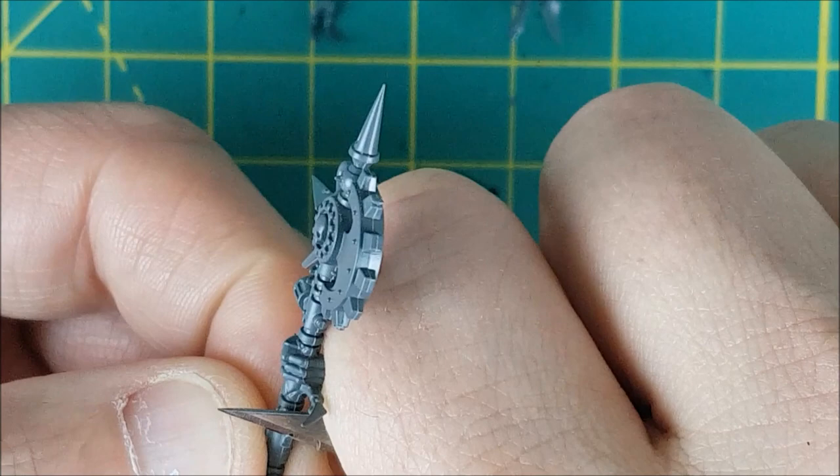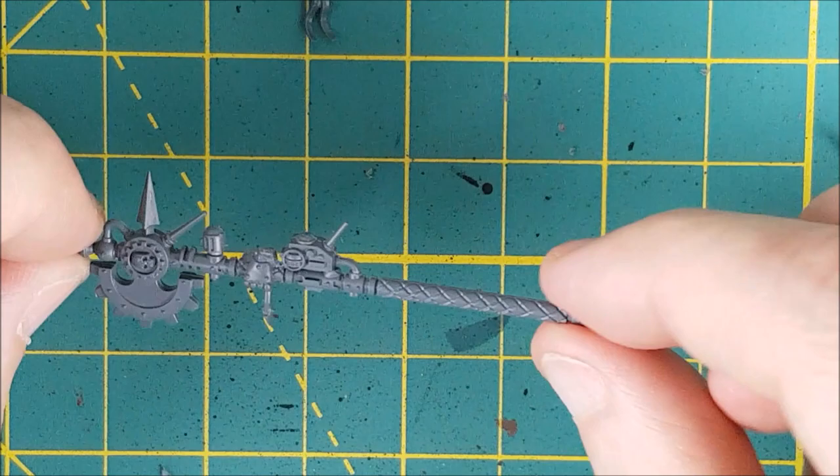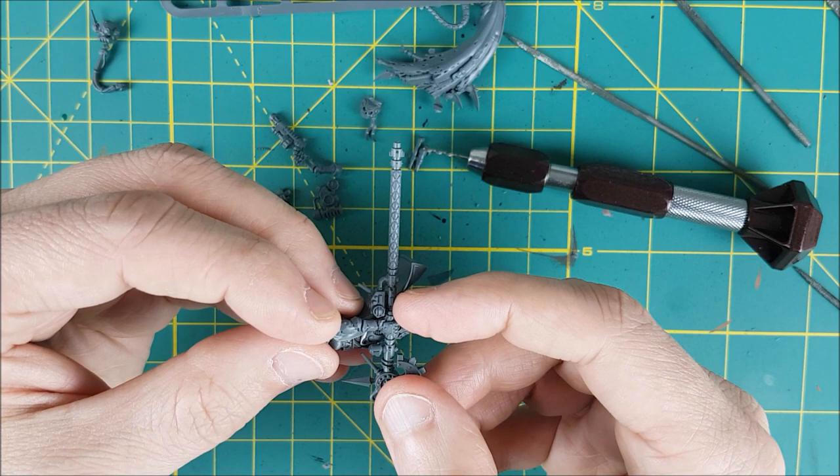For all of you cringing at the sight of those mold lines right now, I promise that I got rid of them. Now this part is a pain in the butt. After you add the glue to the wrist, you are going to have to hold this in place for 30 seconds to a minute until the plastic glue sets enough that you can put the pieces down.